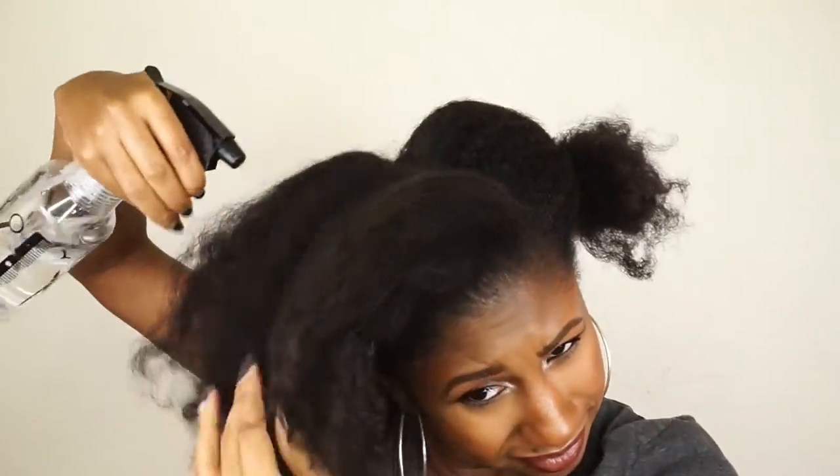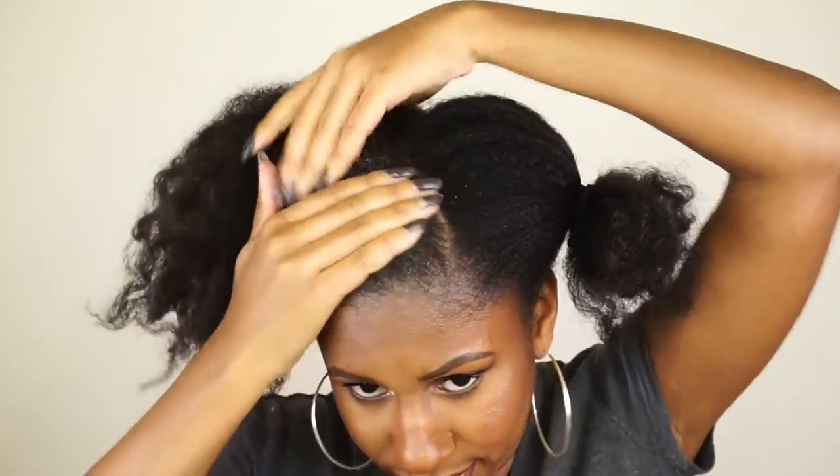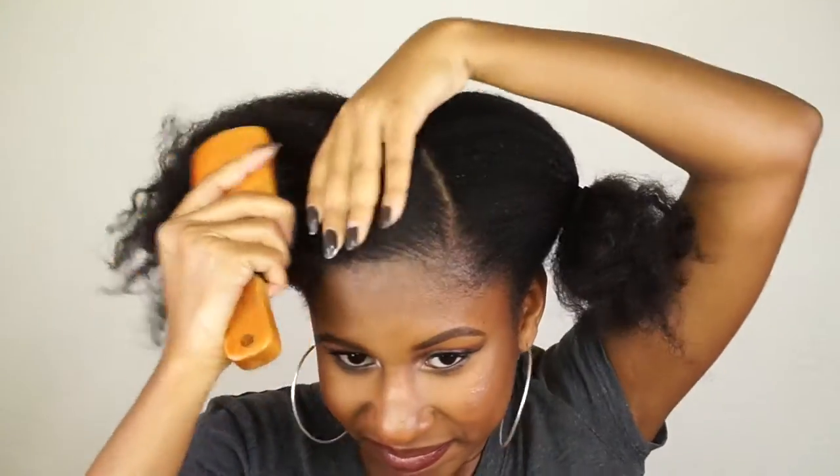I've got my eco styler gel on deck for this hair. I'm just going to spray down my hair on the first side, get it nice and damp, then take my eco styler gel and lay that all over the perimeter of that side, and then brush it down with my boar bristle brush.